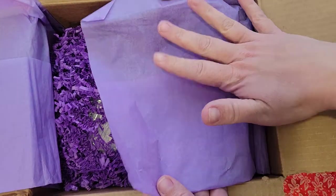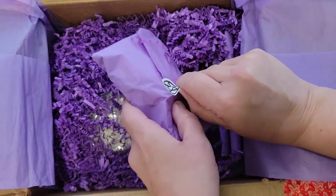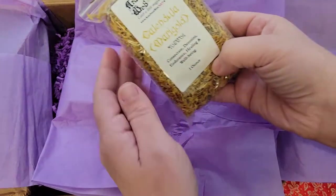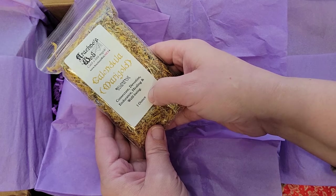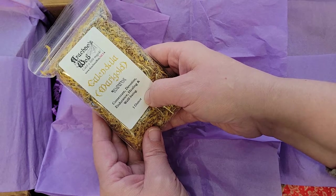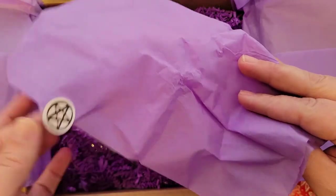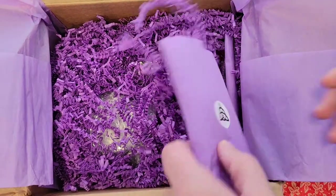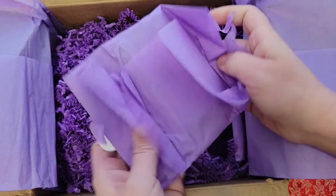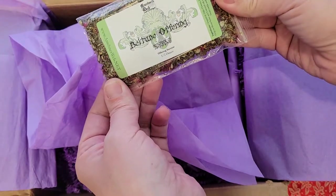I love that she did purple — it's really pretty. Oh, this is the calendula — yep, calendula or marigold. Concentration, devotion, endurance, healing, and well-being — one ounce. And again with the sticker and this pretty tissue paper. Another sticker — I'm trying to save those so I can use them in my book of shadows or my journal.